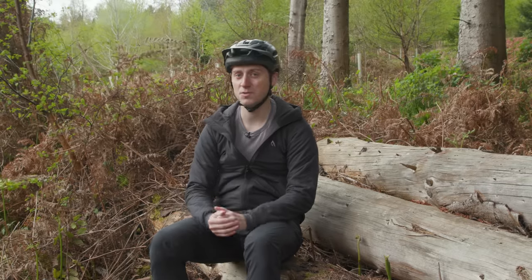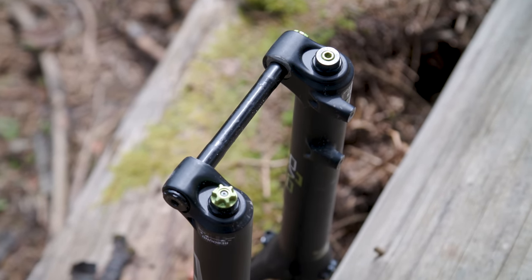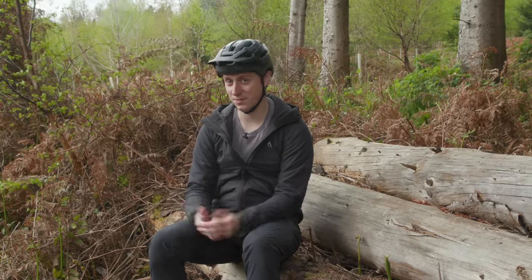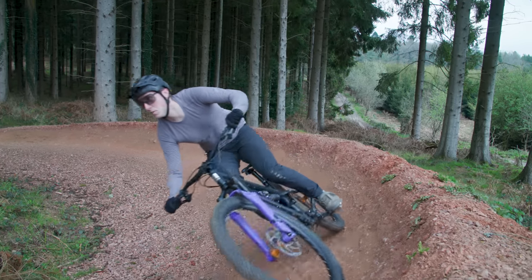No smoother silk coil springs here. To ease the dreaded thought of compatibility woes, they all thankfully use boost thru axle spacing, 1.5 inch tapered steerer tubes and have 44 millimetres of offset, with the exception of the Formula which is 43 millimetres. With all that said, let's jump into how the forks performed on the trail and which came out on top.